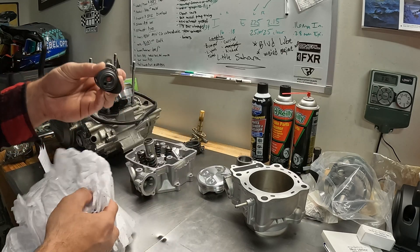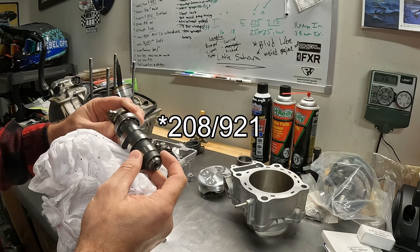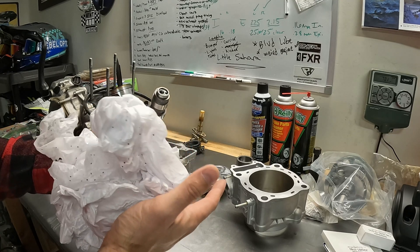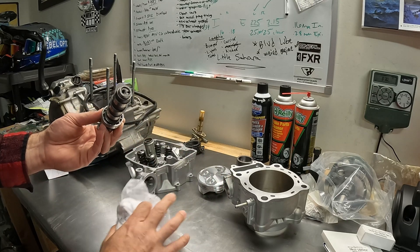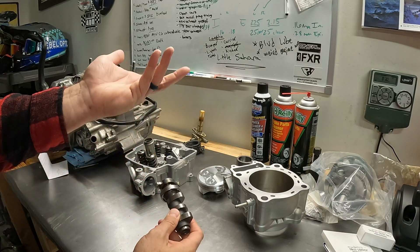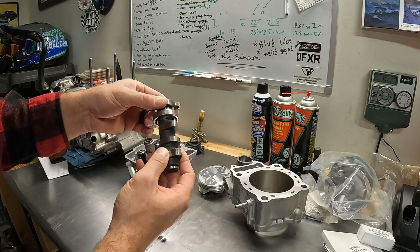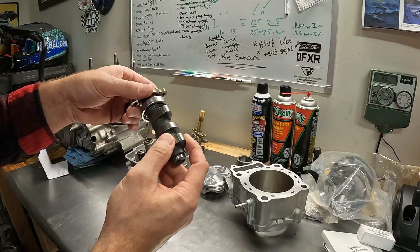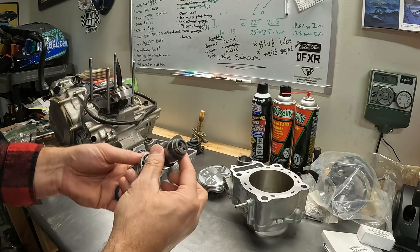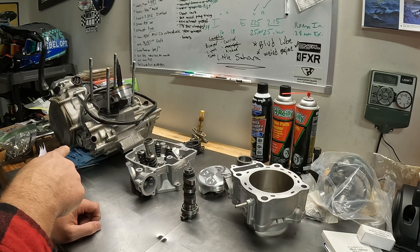Last but not least, got this little spicy secret - a Web cam. I don't remember what grind this is but she's definitely a spicy cam and should make some great power. I've never run a Web cam so this will be a first. I've run Stage 2 Hot Cams pretty much in everything so far - they're a great cam for the money - but Web cams are probably a little bit better. The cool thing is I didn't have to spend 600 bucks; it came in the engine I bought.